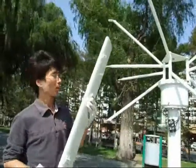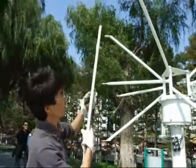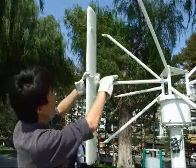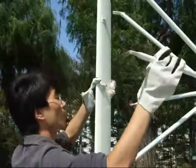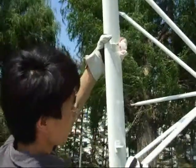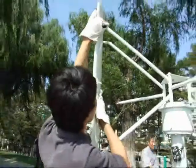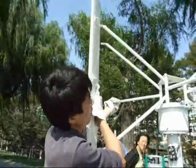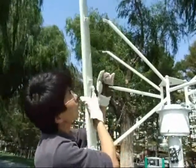If the blade head faces forward in this direction, then the method of installing is like this. Here, this is here, and the first thing is here. Then another straight one on another pole is in the middle, like this.